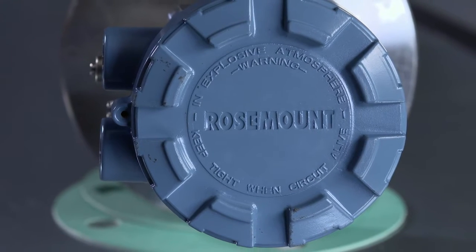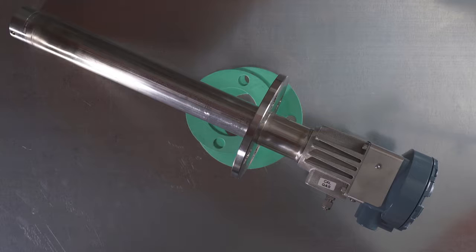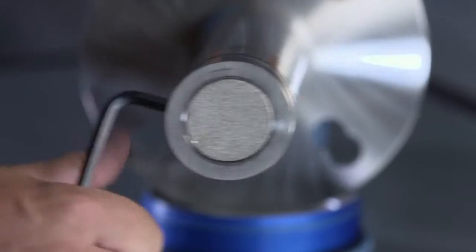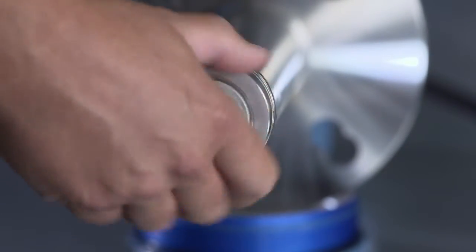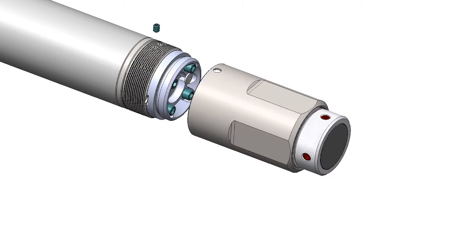After you've powered down the probe and removed it from the process, you're ready to begin the repair. Please use caution, as the probe may still be hot. Use proper personal protective equipment or PPE. First, remove the filter, also known as a diffuser, and the flame arrestor, if your model is equipped with one.